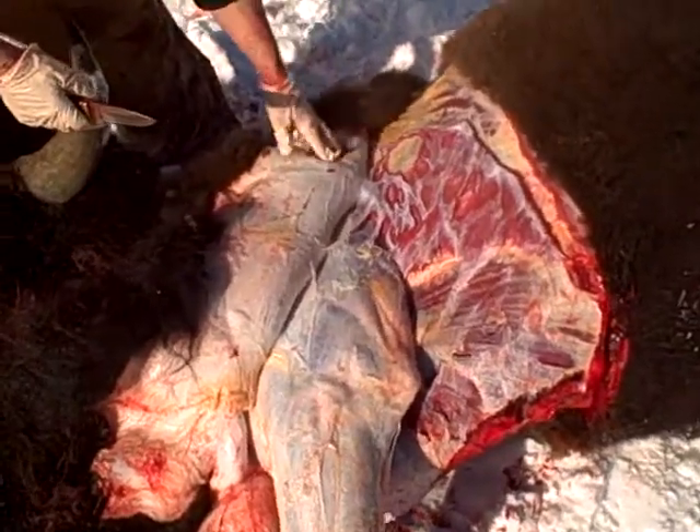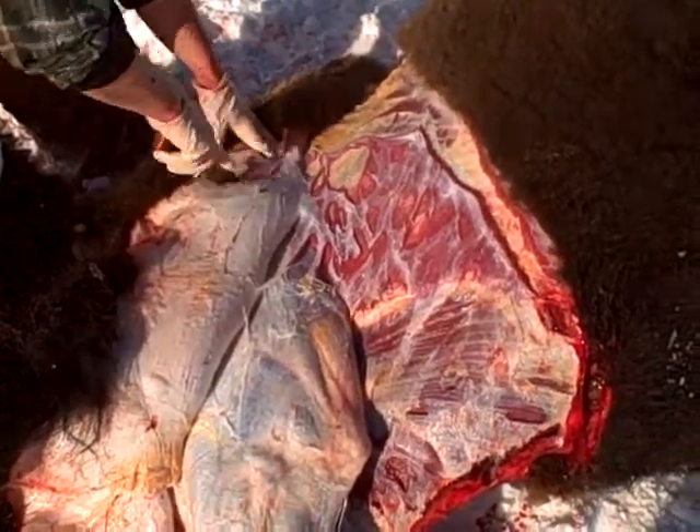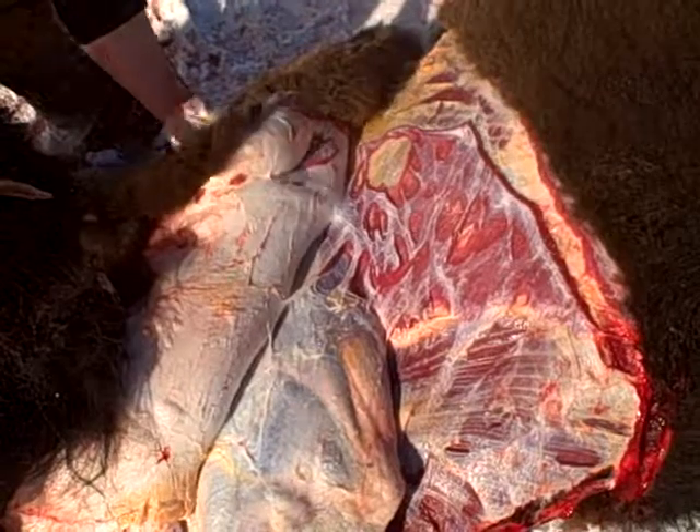You notice I've got just a little bit of that meat on there. That's what we're trying to avoid, but that will give the taxidermist something to do. We'll try to keep as much of that off of there as possible.